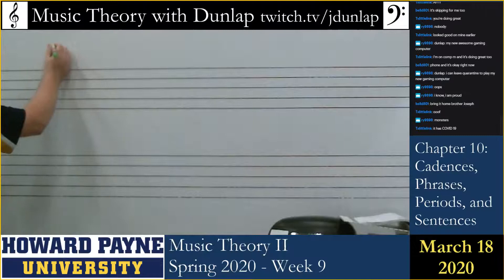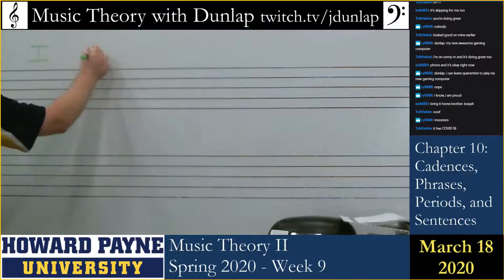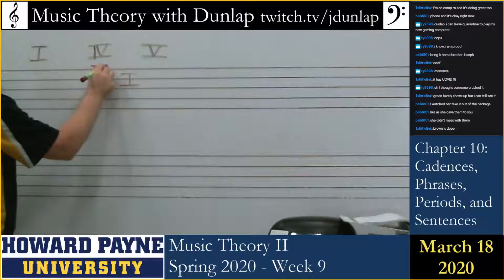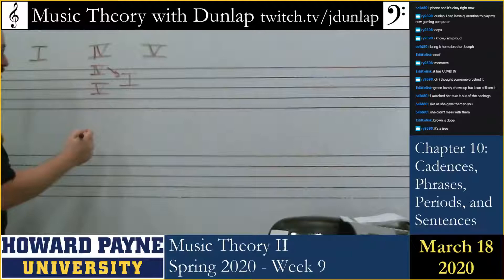We've got the most important chord, which is the tonic triad. We've got the subdominant triad. So we've got the tonic, the subdominant, and the dominant. And when we end up phrasing to the tonic, there are two ways that we can lead to the tonic triad. One is with the subdominant and one is with the dominant. This is the weaker way — subdominant, four to one — and we call that the plagal cadence.